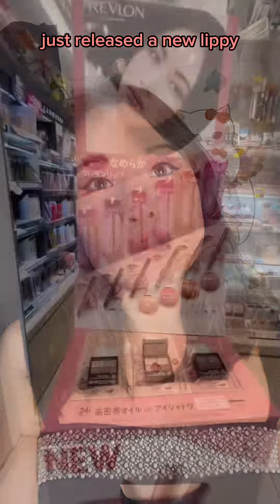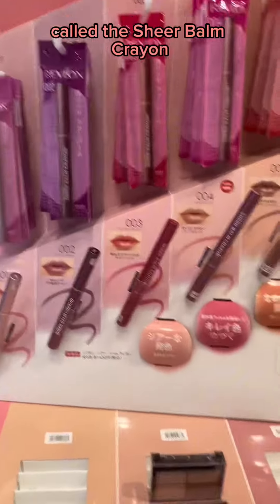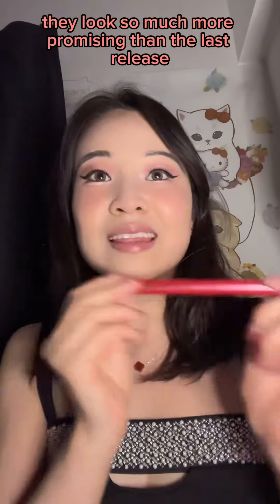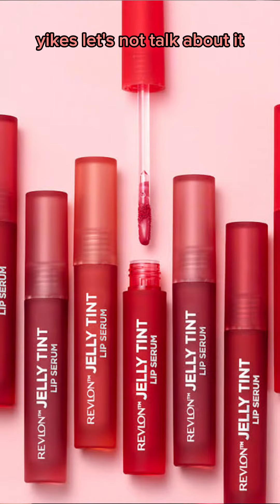Revlon Asia just released a new lippy called the Sheer Balm Crayon. I'm super excited about these. They look so much more promising than the last release, which was the Jelly Tint Lip Serums — yikes, let's not talk about it.